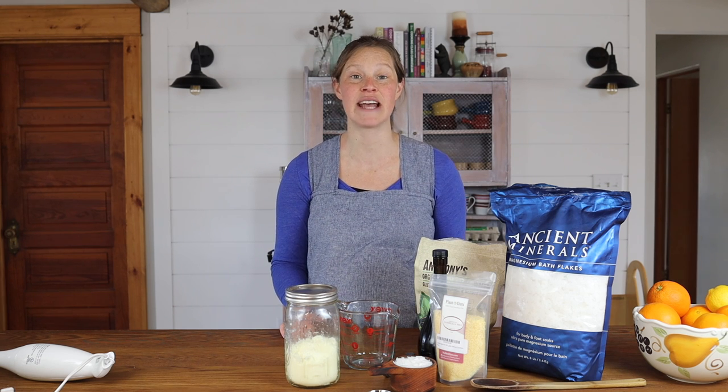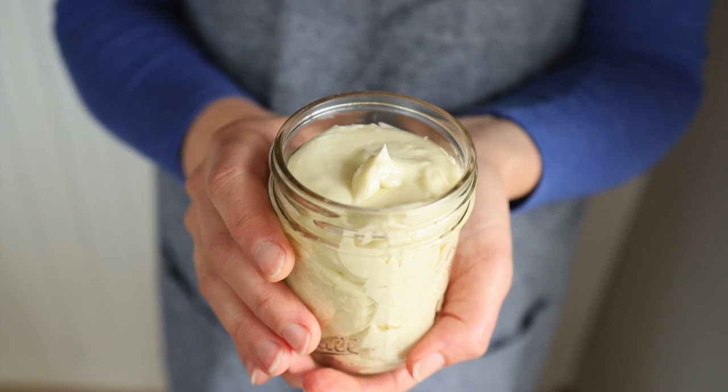Hey guys, so we are still here, still pregnant, waiting for this baby to show up any day now. But in the meantime, we are stocking up on all of our food essentials and skincare essentials. A big one that we love to have on hand that we recently finished is our tallow magnesium lotion. So we're going to dive into why we love tallow magnesium lotion and how you can make it at home.